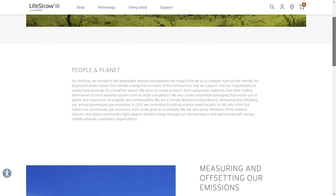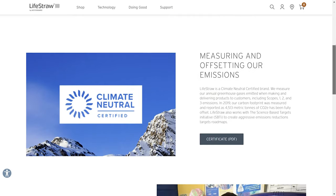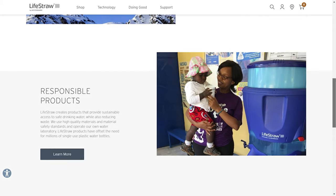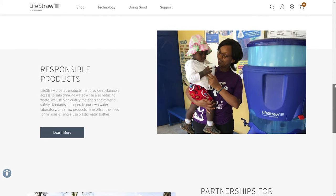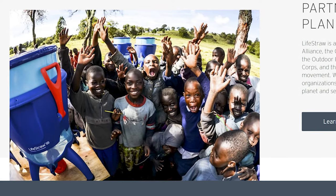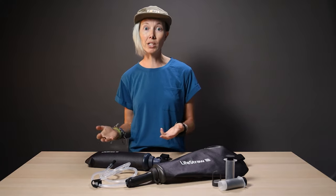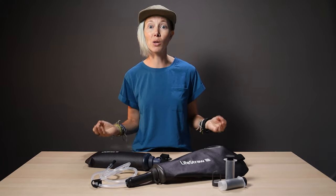Plus, LifeStraw puts an emphasis on sustainability and humanitarian efforts. For example, for every 500 products they sell, they distribute a LifeStraw community purifier to a school in need, which provides safe water to 100 kids for 5 years. Put another way, one purchase of a LifeStraw product provides a year of safe drinking water for a child who doesn't have access. They're also a certified climate-neutral brand.